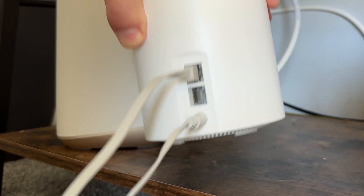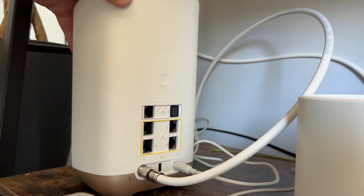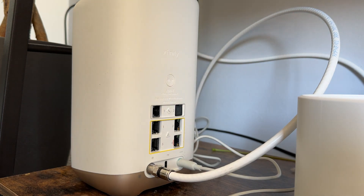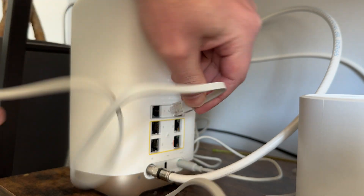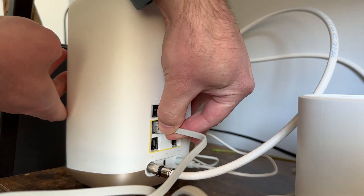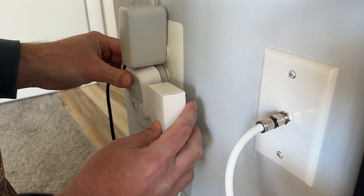You place the other nodes where you need the improved signal — another floor, garage, office, or anywhere else in your house. Keep in mind that the nodes communicate with each other, so they can't be more than 30 feet apart. Sometimes they have to be closer depending on the style of your home and other factors.